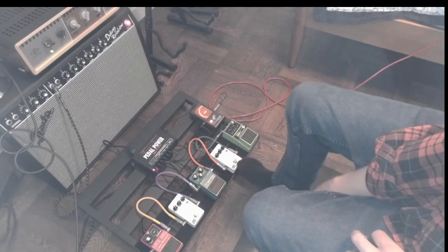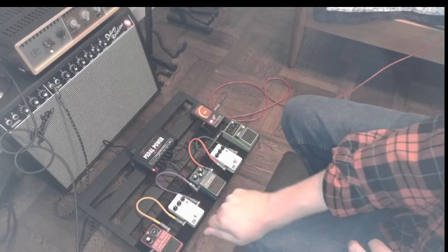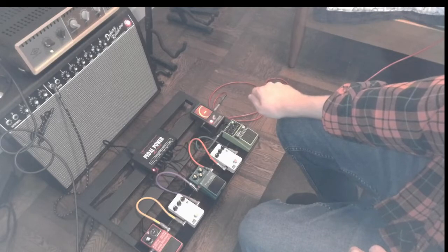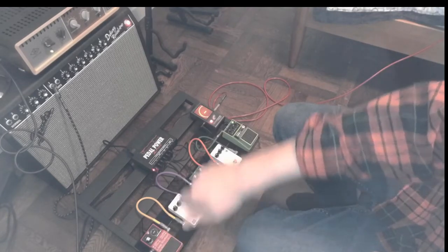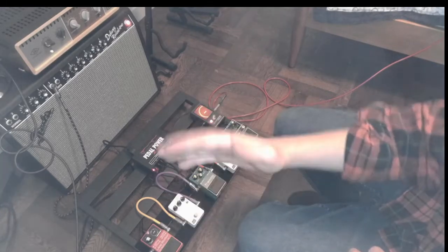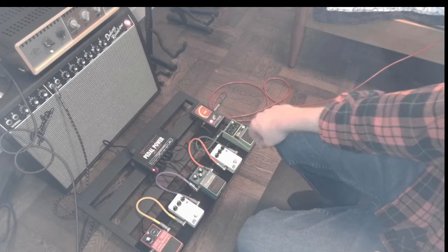Most guitar players tend to play with their overdrive at the front of their signal. The next thing in the chain, this little white pedal, is a JHS delay pedal — it's a pretty affordable delay pedal. What a delay pedal does is, after a certain amount of time when you're playing, it plays the same note again but quieter. There are knobs that dictate how many times it repeats and the length — if you're playing a slower song you want a slower repeat. On more expensive pedals there's a tap where you tap to the rhythm and it changes the delay time. There's also a mix knob; I keep it usually lower than 25%.